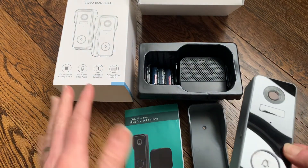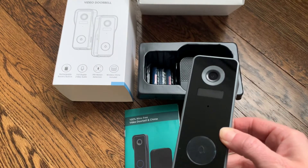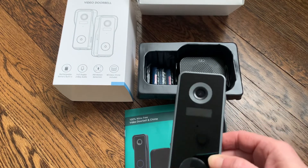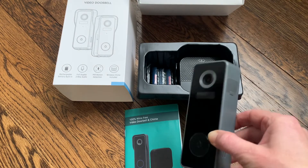The doorbell comes with the batteries that you need. You can set up a doorbell in your house, and you can get alerts every single time someone rings the doorbell — your app will go off and tell you someone's at your door. You can also share everything with your family, since right on the app you can add extra people so that more than one person can use the doorbell camera.